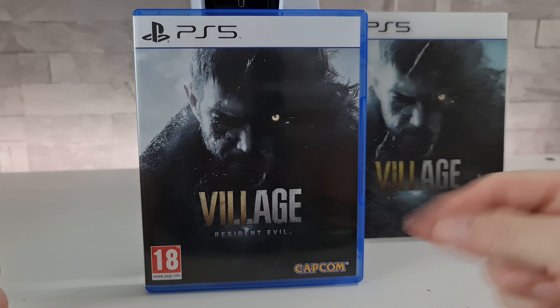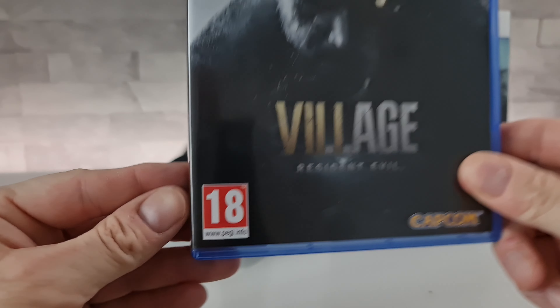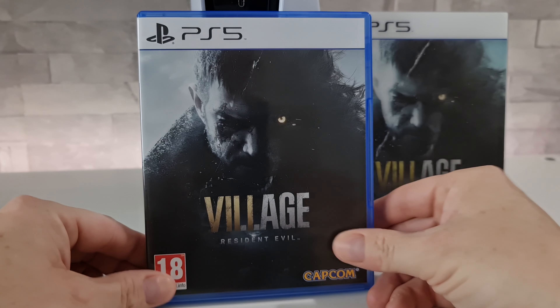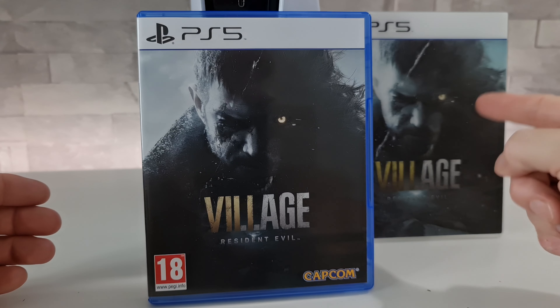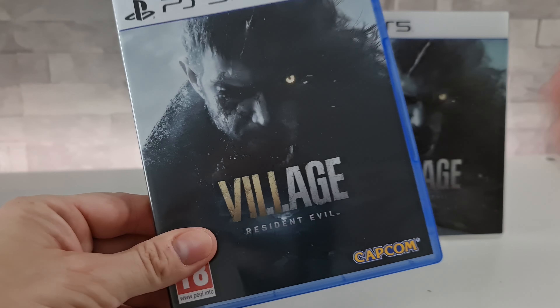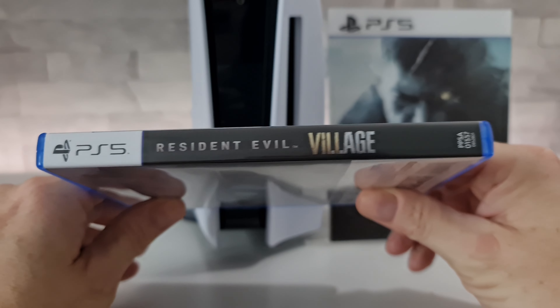Not everyone got the opportunity to purchase this version, and if anyone is wondering where I did get this copy from, well I got it from Shop 2 here in the UK. If I just push the box out of the sleeve, you'll see that there is in fact actually nothing around the back of it — it's just simply all on the front.